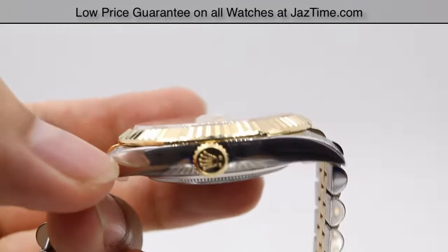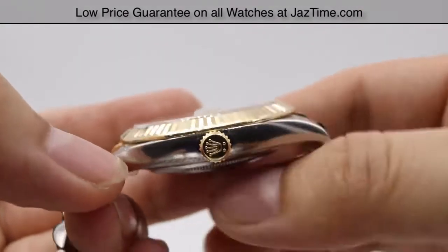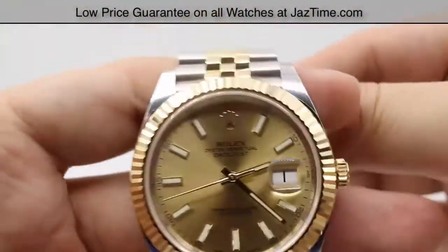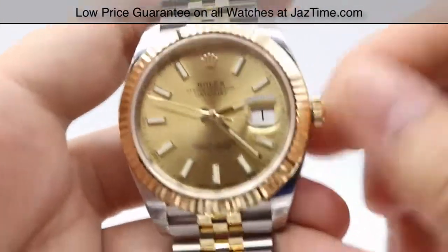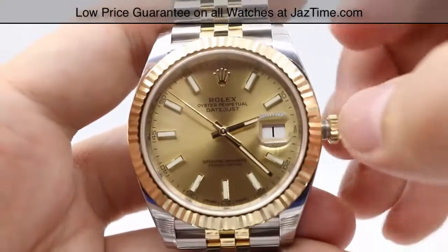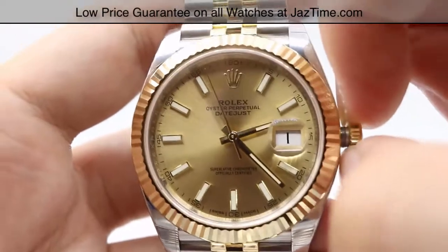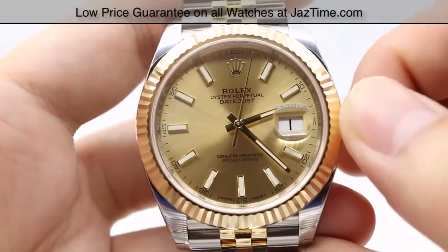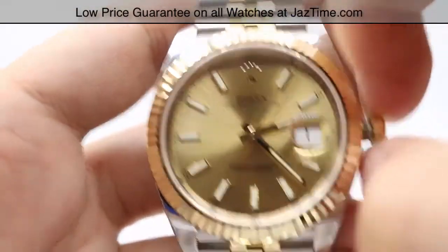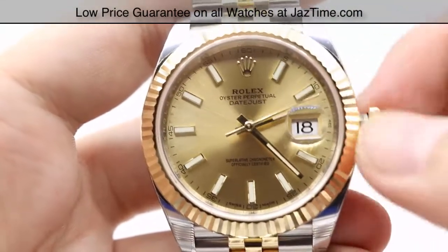For the crown, we have that 18 karat yellow gold crown with that Rolex crown trademark. It is a screw-down twin lock and double waterproofness system. The crown allows you to wind the hands, set the hands, and adjust the date with instantaneous changing. I've turned the crown counterclockwise to let it pop out — this is the hand-winding position in which you can wind the watch 20 to 30 times, no more, as you might damage the internals. A simple tug will pop out the crown once more, and then you can change the date very quickly and very easily.